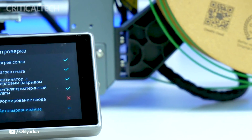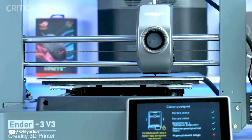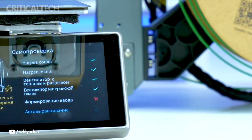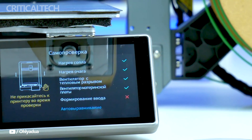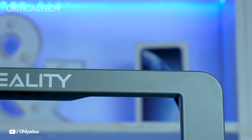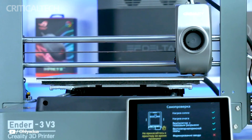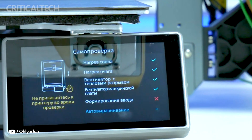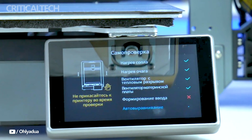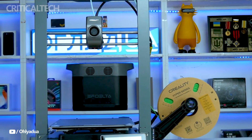Let's now look at the features of the Creality Ender 3V3 and why it makes a difference in the 3D printing industry. The Ender 3V3's simplicity of assembly is one of its key benefits. Even if you're a novice, you can set up the printer with simple instructions in 15 to 30 minutes after it arrives partially completed. All you have to do is finish installing the display and a few other auxiliary elements, because the base and portal are already constructed.